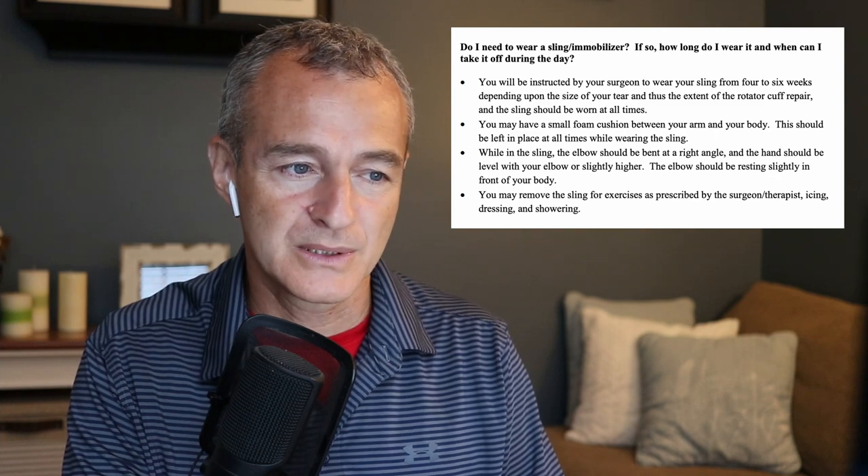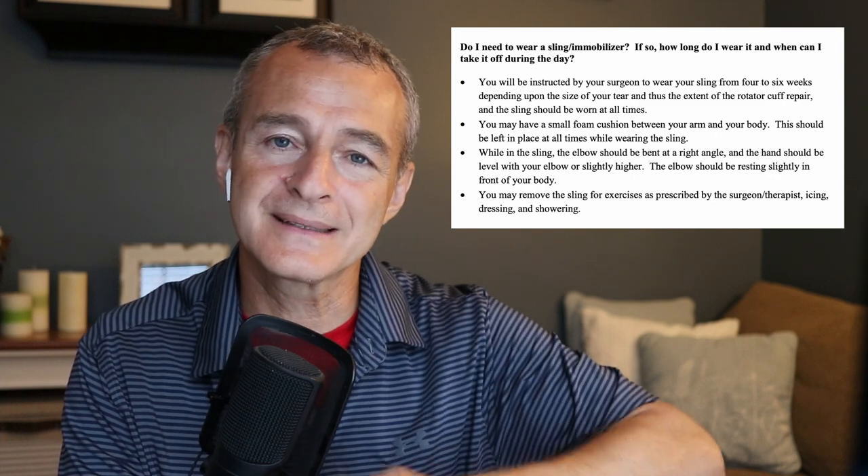You may have a small foam cushion between your arm and your body — that's called an abduction pillow. It goes over the rib cage, between the ribs and the forearm, and helps move the shoulder open and moves the elbow away from your body, which increases blood flow — important for tissue healing. This should be left in place at all times while wearing the sling.